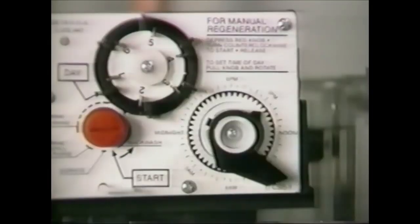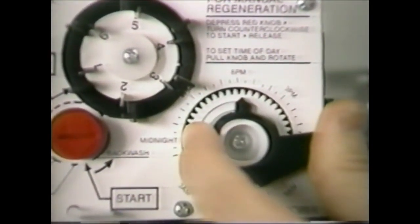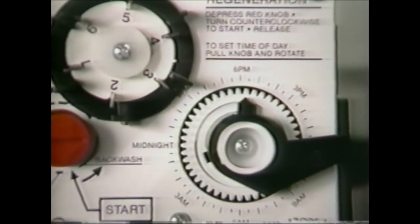To set the correct time, pull the timer knob out and rotate it until the time arrow points to the actual time of day on the 24-hour dial. Release the timer knob so it engages the gears and moves back in. Make sure the gears are in and the timer is functioning properly.